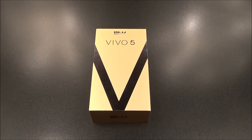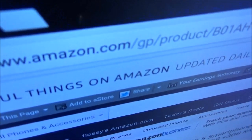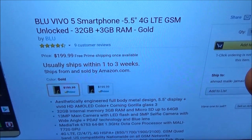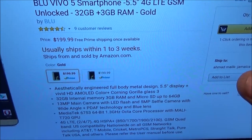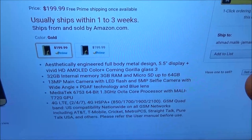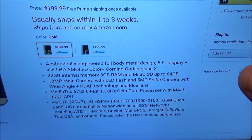First up let me show you the website real quick so you can see where to get it from. Go to Amazon.com — I'll throw the link up in the description. The Blue Vivo 5 is priced at $199.99, so you're looking at 200 bucks. It's available in two different colors: gold or silver.